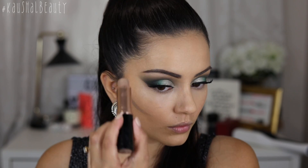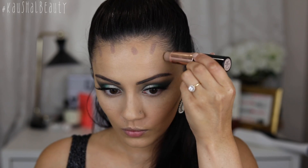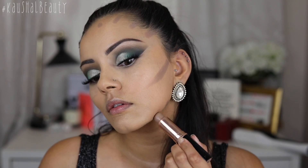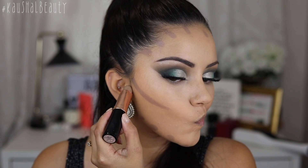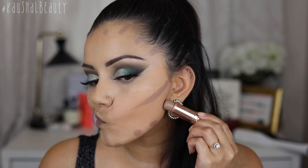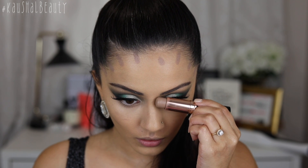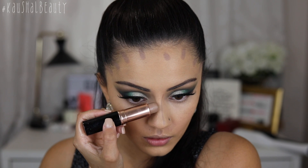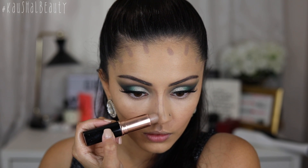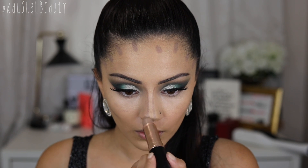For cream contour, I'm taking my Anastasia Beverly Hills Contour Stick in the shade Fawn and I'm drawing lines in all the areas that I want to add shadow and contour. These are the usual areas I love contouring, and I've added a new line kind of in between where my ear and jaw is — I love doing that because it really helps slim down the face. I'm also applying a little bit of nose contour directly from the contour stick.